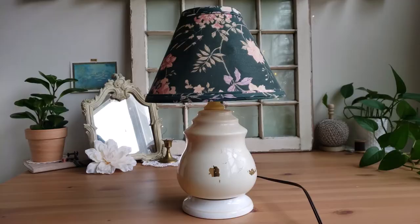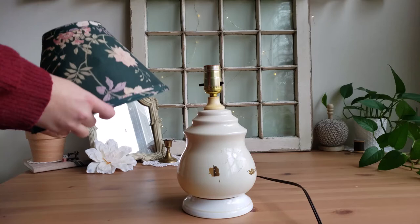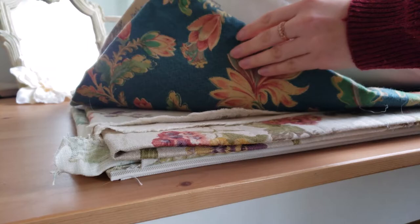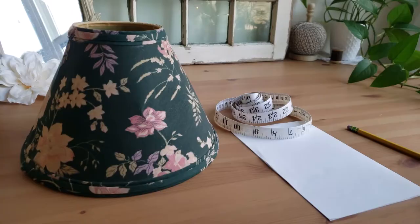The frame of the shade itself was in good shape, so I decided that all it needed was a fresh fabric cover to go on top. I browsed through my thick cotton pile and I found this really lovely French vintage fabric that I thought would pair nicely with the beige base.